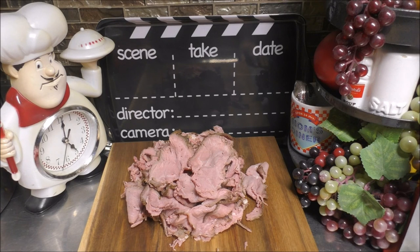And thank you for taking the time to watch my video.